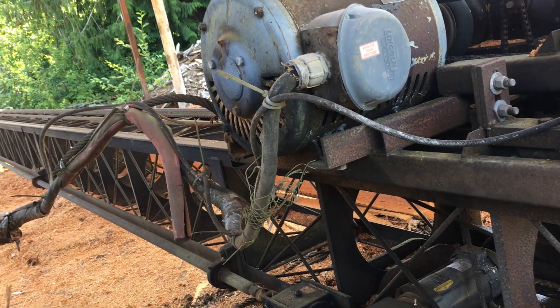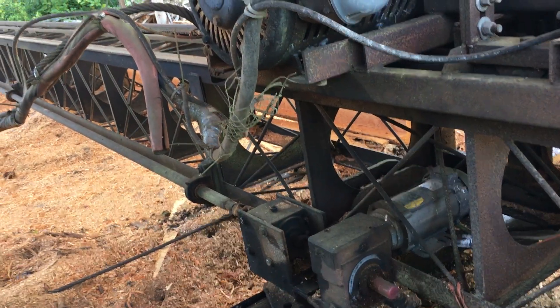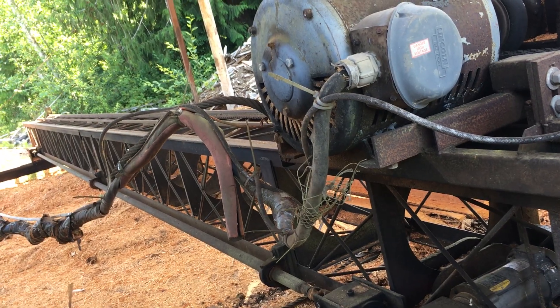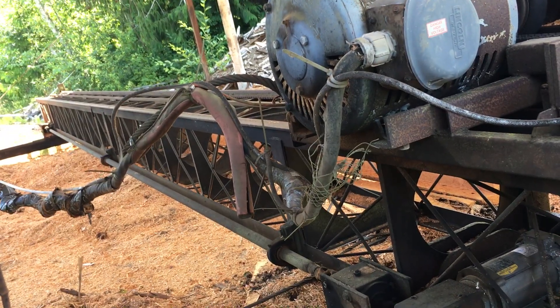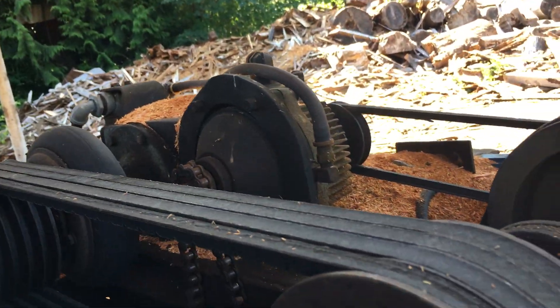How often do you have to throw grease at this? Not too often. So, set up in the 70s. You're thinking about 10 million feet roughly? Oh, easy. Because we sawed a couple years ago probably 50, 60,000 feet of bridge stringers just in one shot.